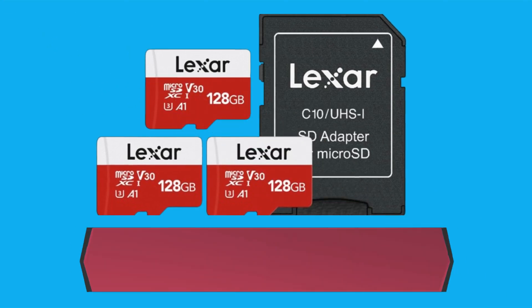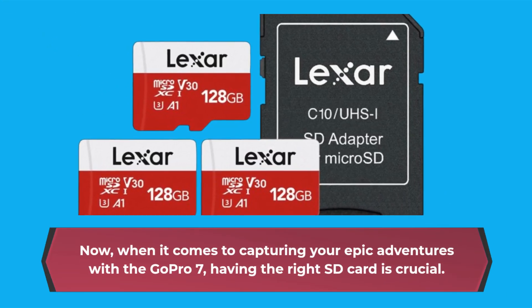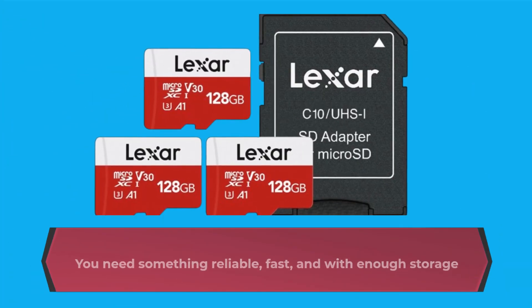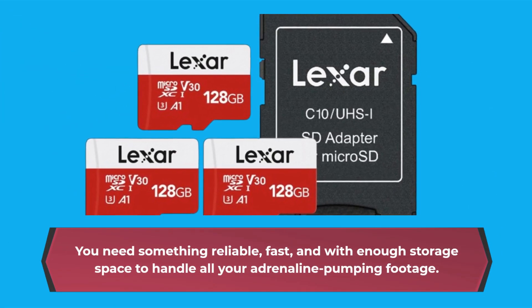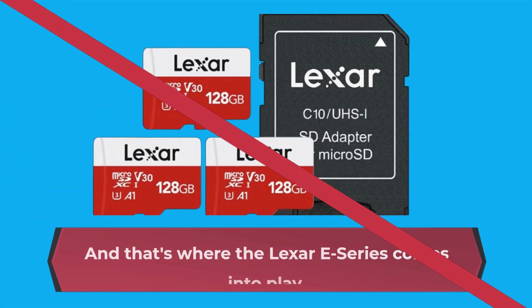When it comes to capturing your epic adventures with the GoPro 7, having the right SD card is crucial. You need something reliable, fast, and with enough storage space to handle all your adrenaline-pumping footage. And that's where the Lexar E-Series comes into play.